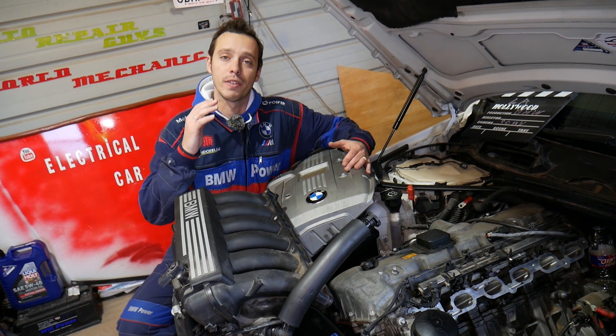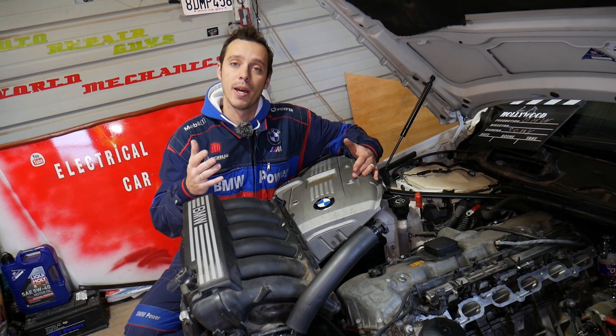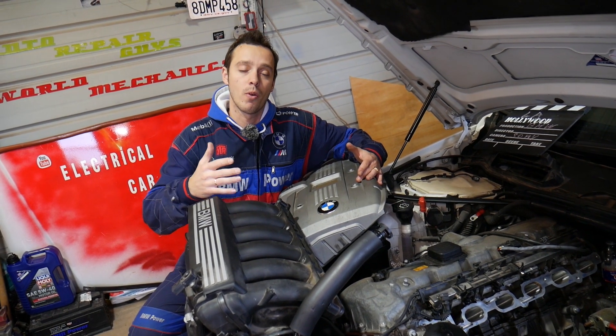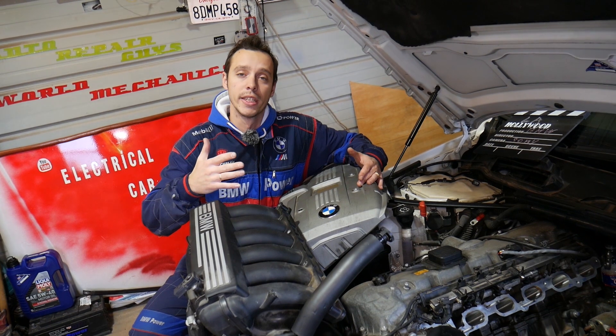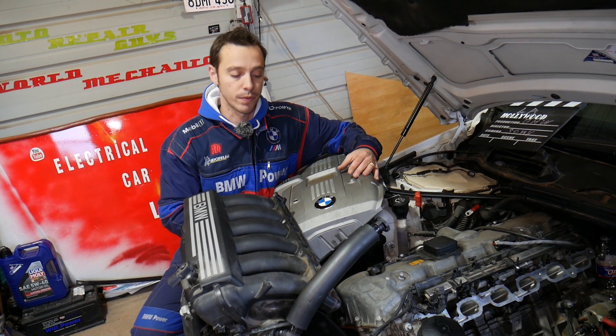Quick introduction to the channel: every single car we get at the shop, we make at least 200 free repair videos — specifically on BMWs, we make more than 400 to 500 videos. Our mission is to save you as much money as we can. All we need in return is for you to subscribe and like the video so we can keep providing these free videos.